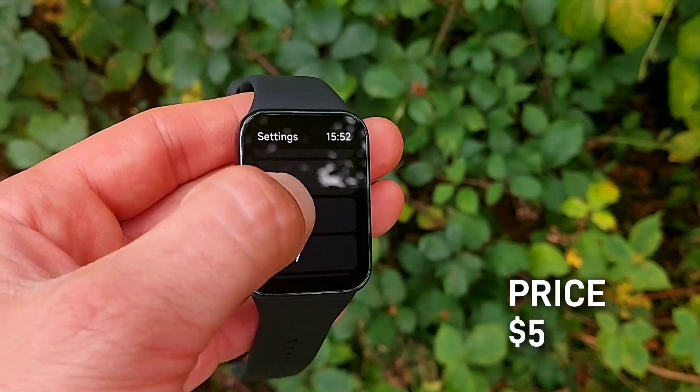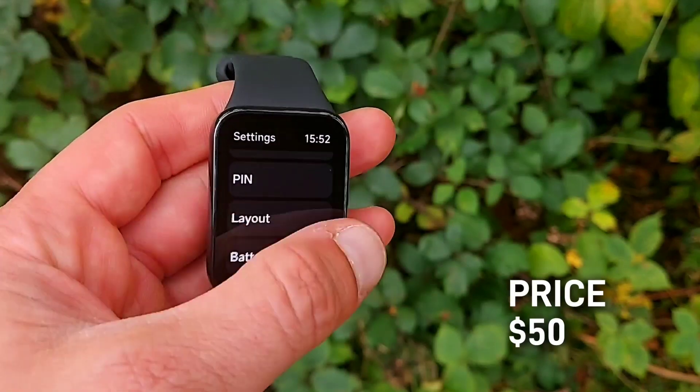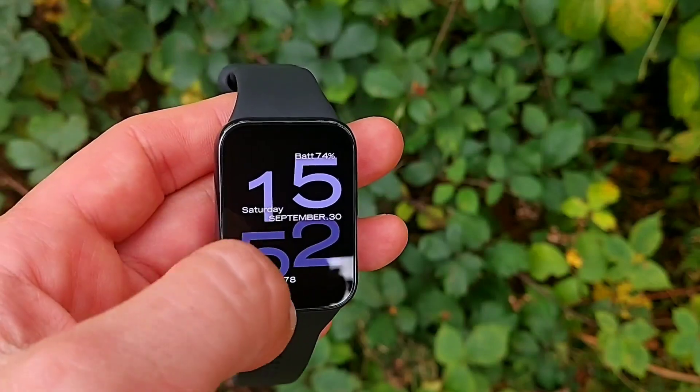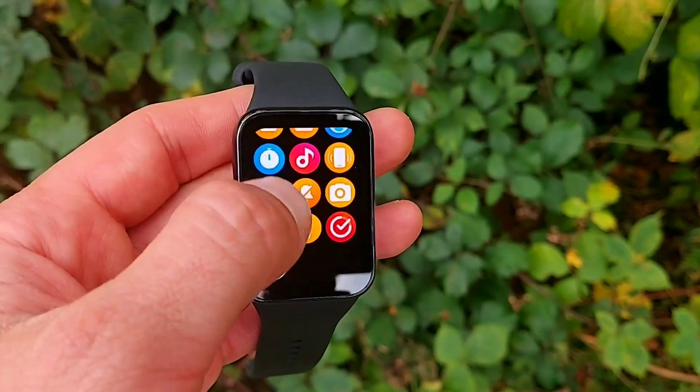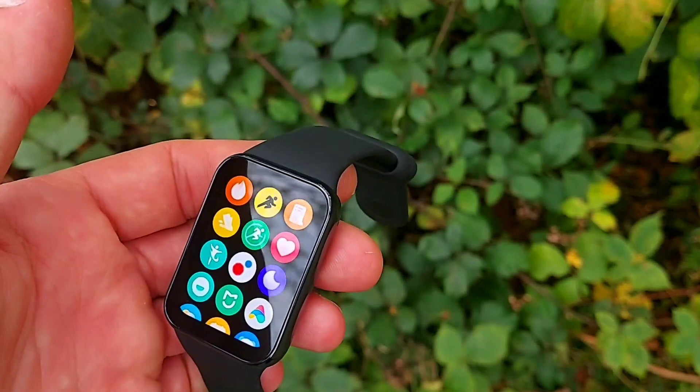I don't want to get into the simpler apps and widgets like weather, timer, and stopwatch — most trackers have those and they're all about the same. I'm only talking about the really exciting features here. Once again, 150 sport modes plus built-in GPS for around 50 bucks — this watch doesn't cost much at all. It's only a little above the Mi Band 8 but looks, feels, and wears like a much bigger, more advanced watch. I got this watch from AliExpress and will leave a link in the description below.